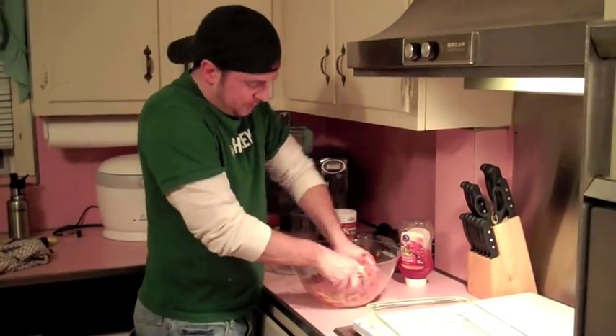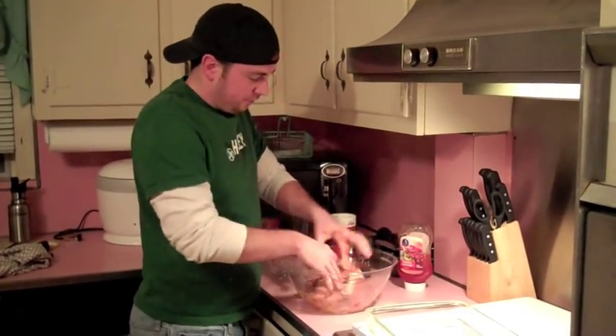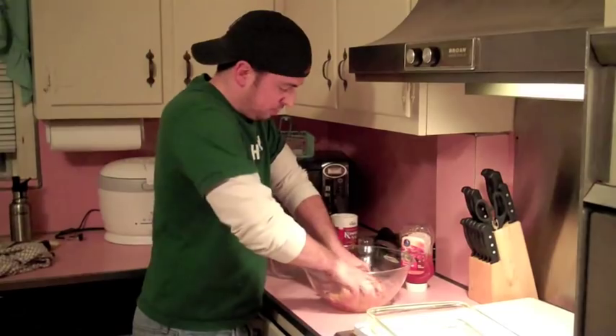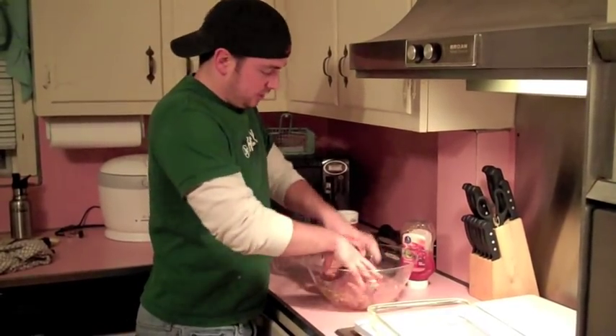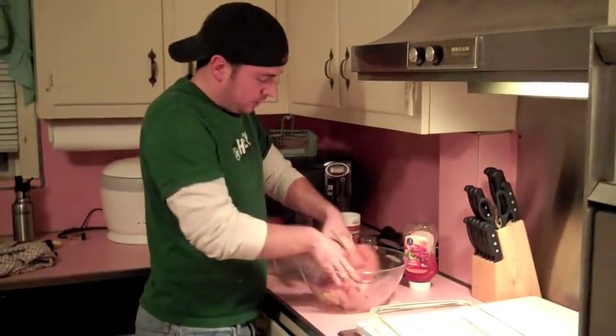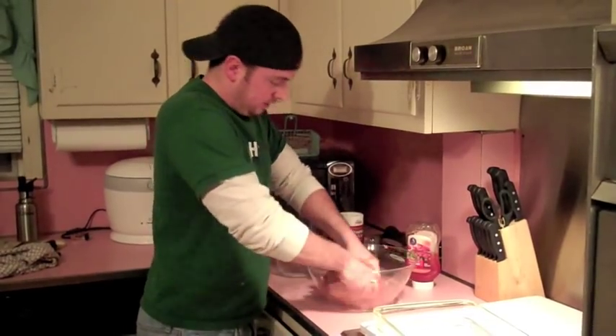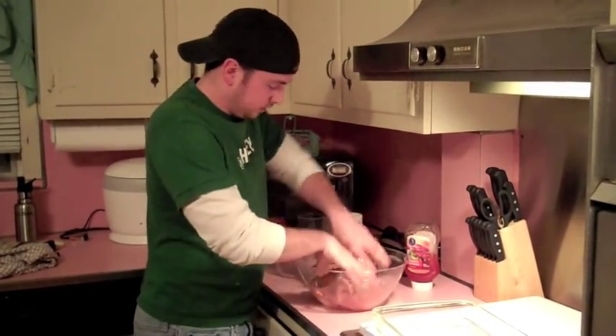If you want to, you could beat up the egg a little bit — I don't think it really matters. As long as you mix it enough with your hands, it shouldn't be a problem. This is going to take a little while. You definitely want to mix this for a good two to three minutes. Make sure all the bread crumbs are incorporated and use a bowl that sticks to the counter.